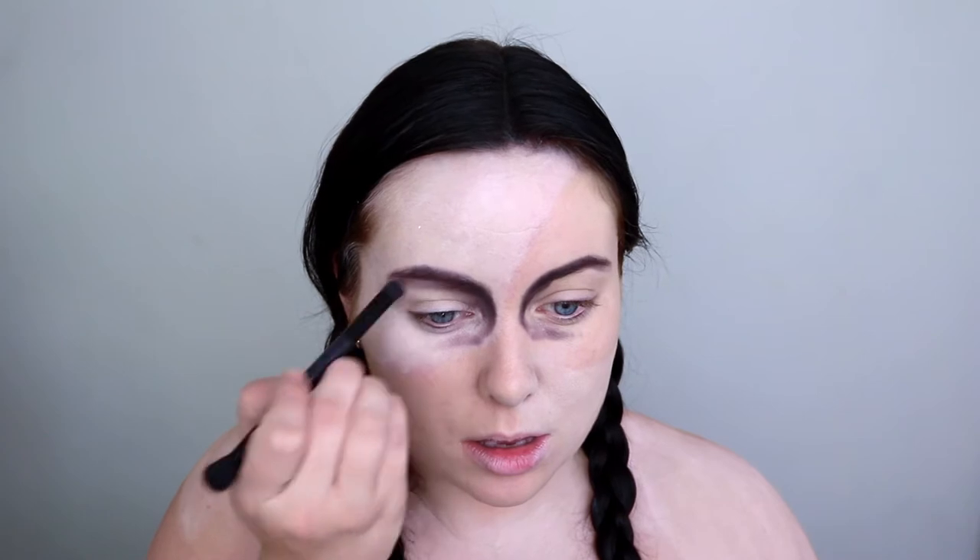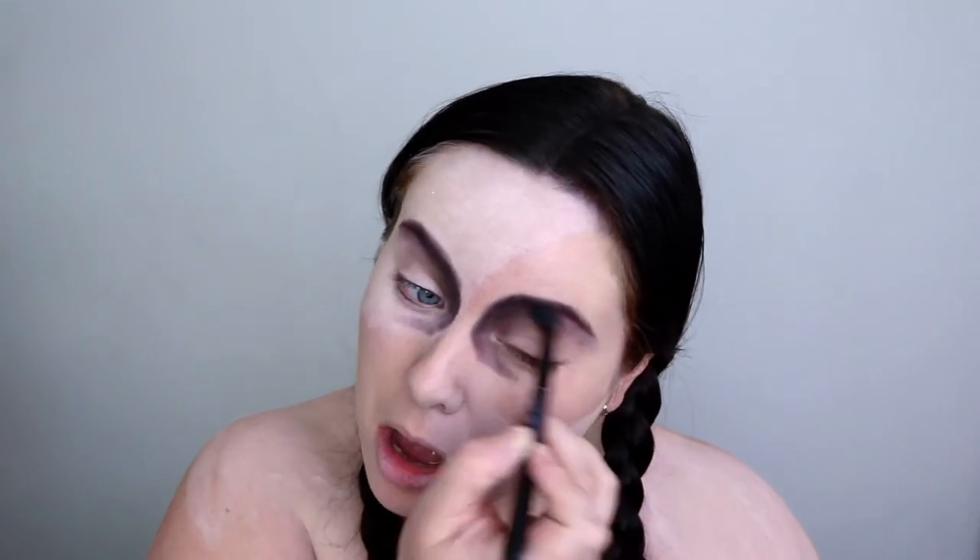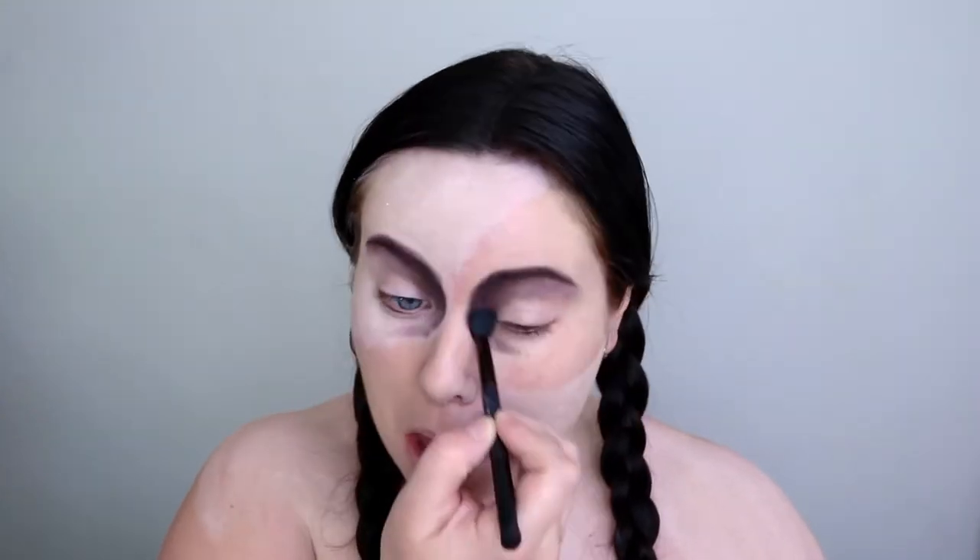Taking my Morphe James Charles palette, I'm picking up the black shade and beginning to draw on my doll-like eye sockets. I've gone over the eyebrows and then brought it all around the eye in a sort of half-circle shape, building up that colour gradually for a gradient effect coming in towards the eye socket, which will make it look a lot more three-dimensional.